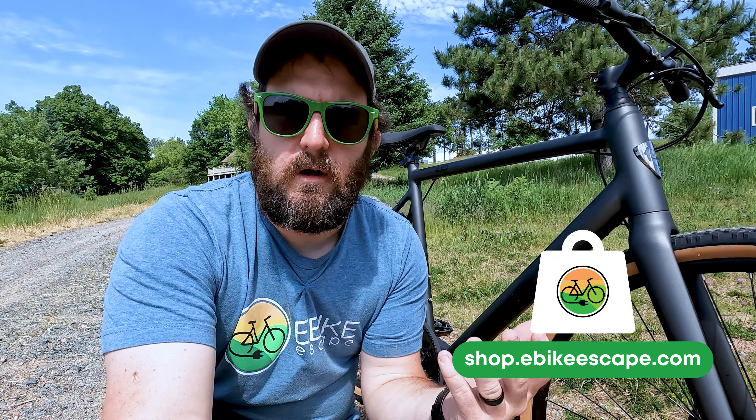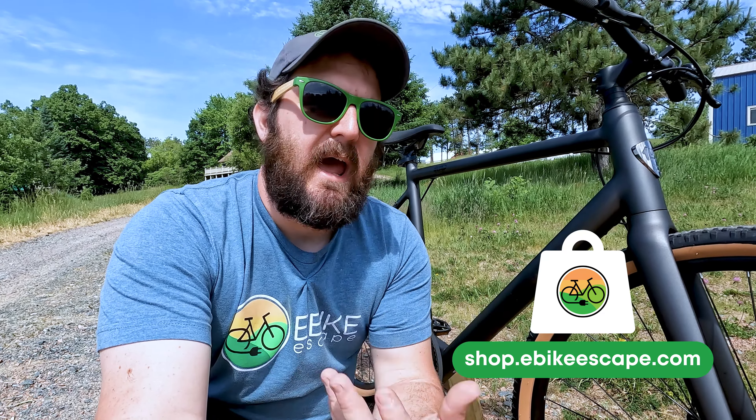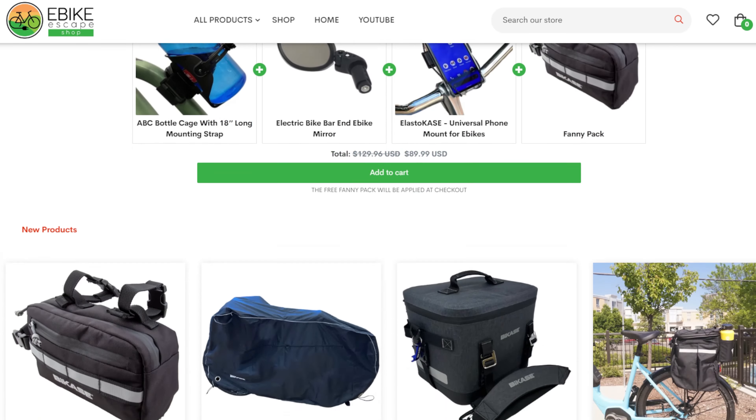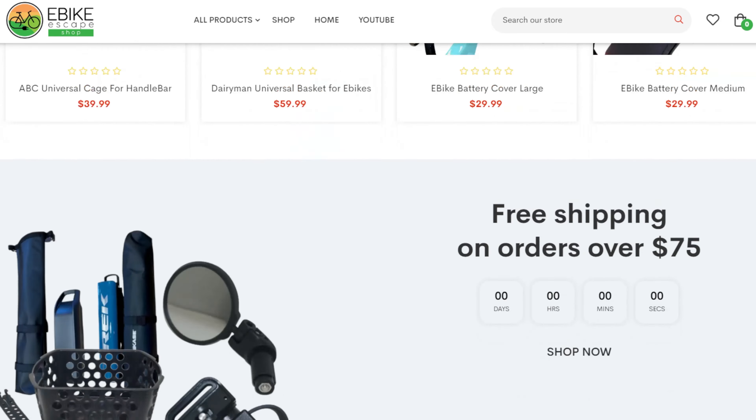Also linked down in the description, we'll have links to our e-bike accessories list, top e-bike brands page, and our e-bike discounts code page. The discounts code page is a good page to keep an eye on if you are looking to purchase a Roadster V2, as they frequent that page and you can save yourself a little bit of money.